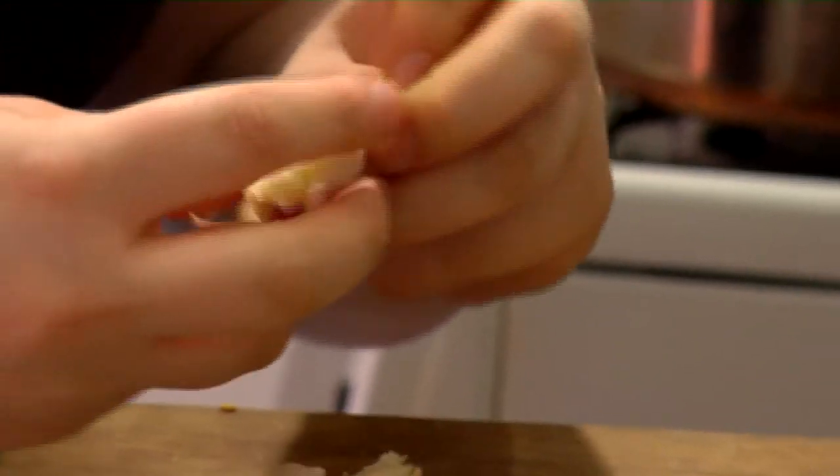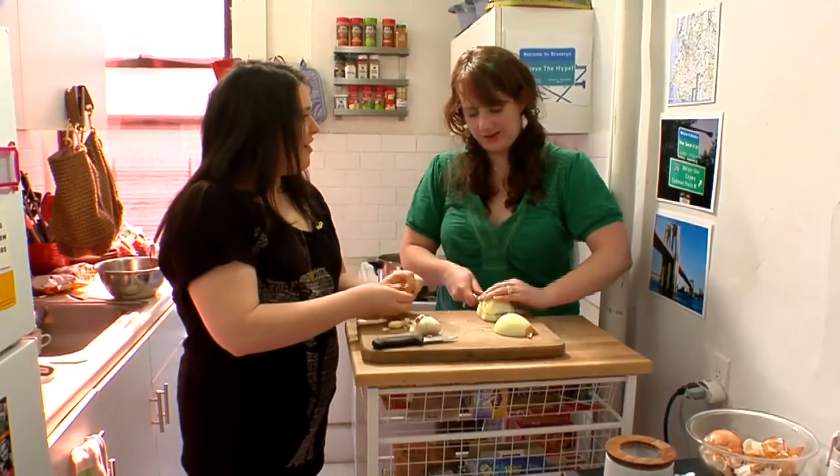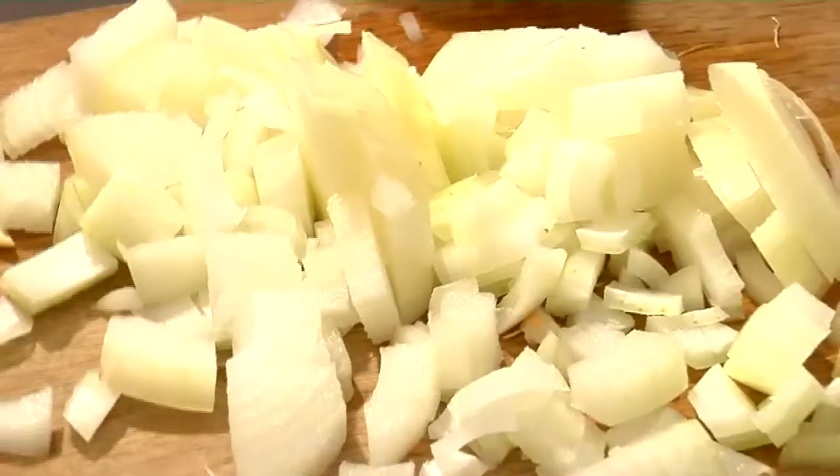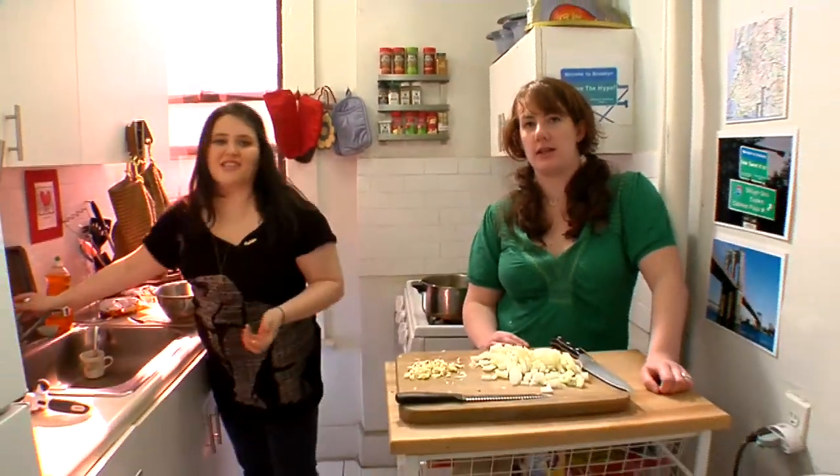So Annalise, is this your first time being a featured chef on an online cooking show? I think it is. How's it going so far? It's going all right. If you're going to seed a lot of chilies, you might want to wear latex gloves. And if you don't, make sure to wash your hands before you rub your eye or go to the bathroom — definitely before you touch anything sensitive.